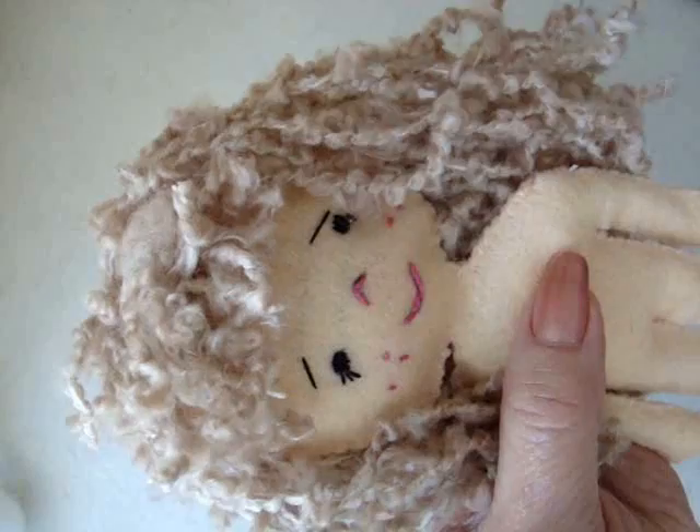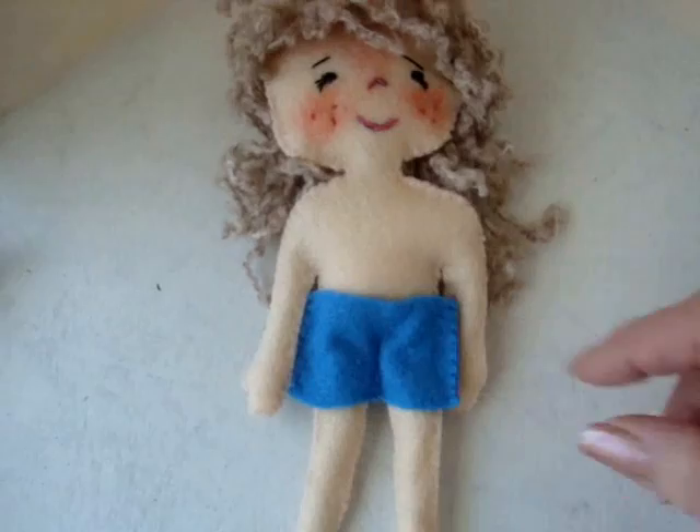I've already gone ahead and sewn her little pants and put them on. I sewed the seams of the little dress, and now I'm going to show you how to add a button and a buttonhole.